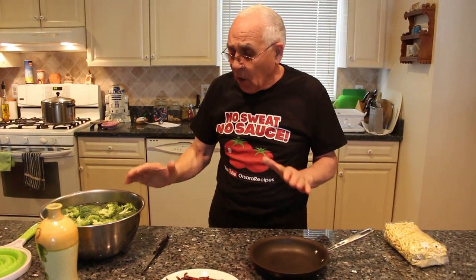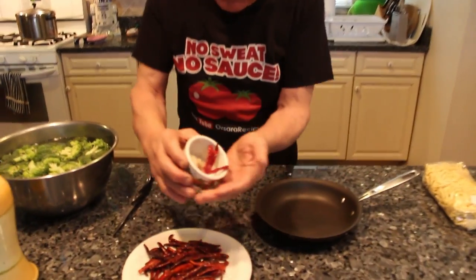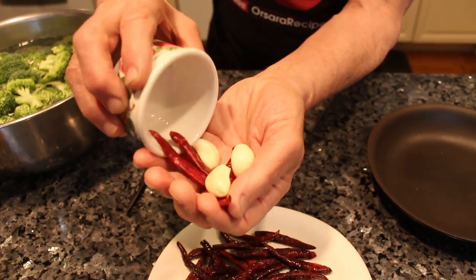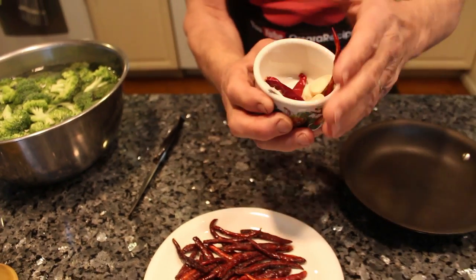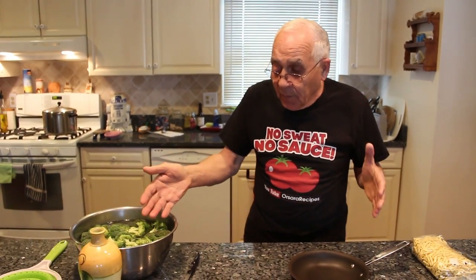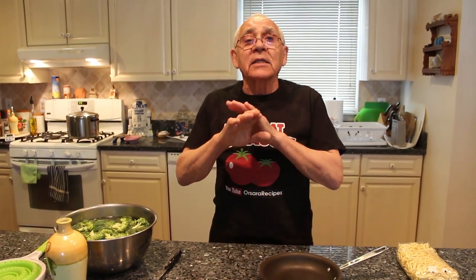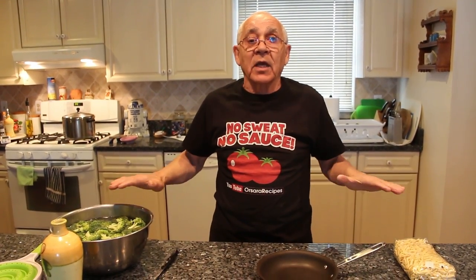Now, to make macaroni with broccoli — the fusilli — I got my pot ready over here, and I got three cloves of garlic, and what you need is oil. I put already the water boiling with a little salt, and this pasta and broccoli — the fusilli — it takes 17 minutes to cook everything.